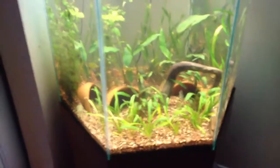Here's the tank — it's starting to melt, but it'll grow back. I figured I'd get a quick video before it's done. Thanks for watching.